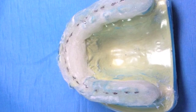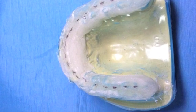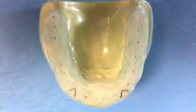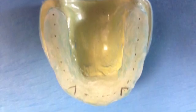After the ortho resin has set, capture the posterior cusp tips in resin as shown in pencil. Adjust away the divots in the acrylic leaving a flat plain area as previously described.